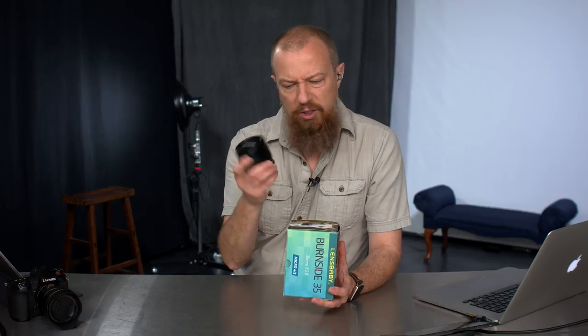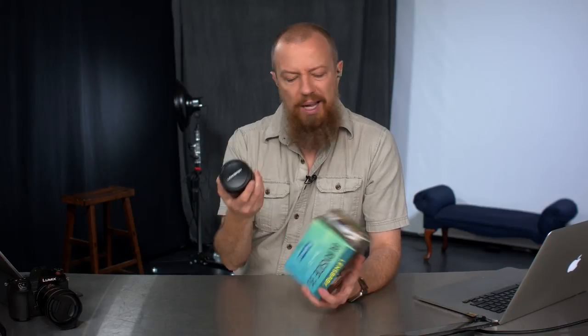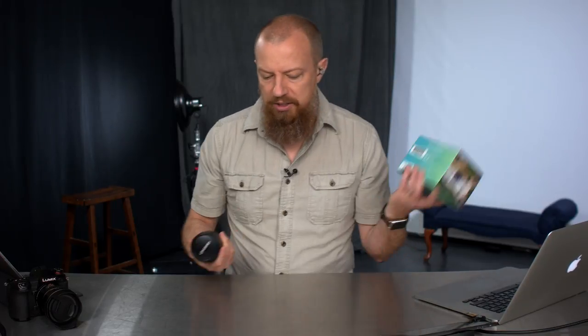I want to do a special thanks to B&H — they're the ones who provided this lens. There was one copy of the lens up for grabs for any of the reviewers, and I was the first one to claim it. It's taken me a while to finally do a review, but here we are. I did an unboxing, but it's just a lens in a box so you don't really need to see that.